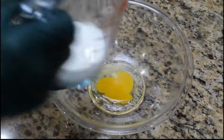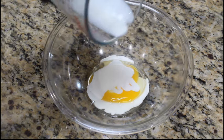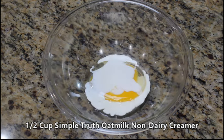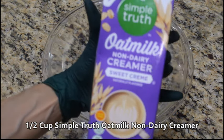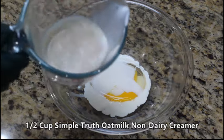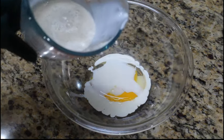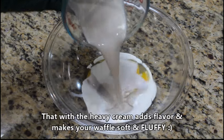Next up, we're going to add a half cup of plant-based creamer. We like to use oat, almond, coconut, or soy — use whatever you prefer. We're only going to use a half cup, so go ahead and pour that in as well. If you'd like a different flavor, not a problem — use whatever you want. This just adds flavor.